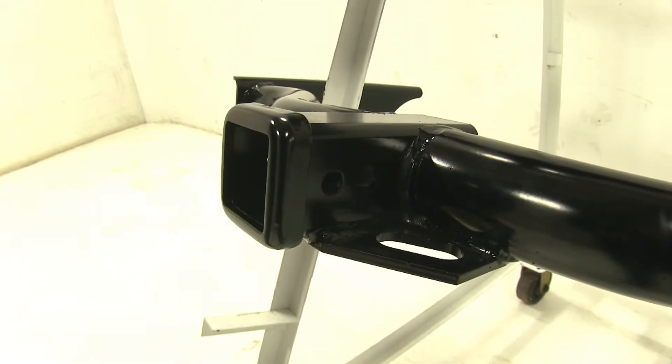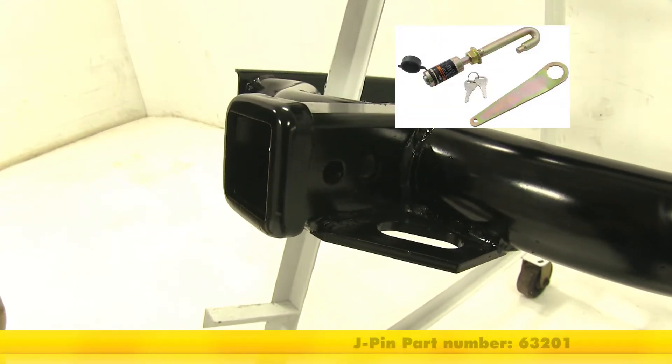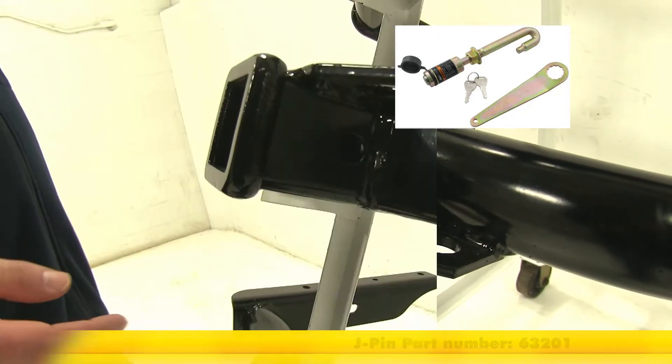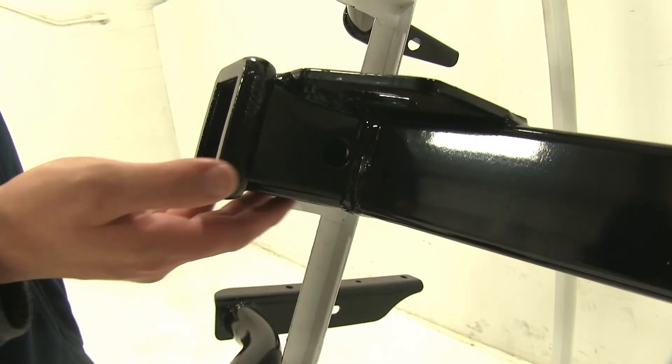All three hitches have the standard 5/8 inch pin hole, which you can see here. The Draw-Tite actually has a secondary hole, which means you can use the J-pin stabilization system if need be, which is sold on eTrailer.com. And with both Curts, the pin hole is pretty close to where the weld is, so that may present a problem when you're inserting your pin and clips or your locking pins.